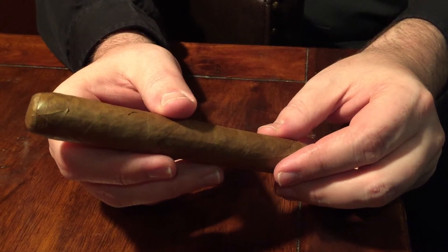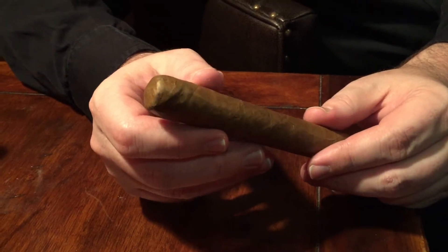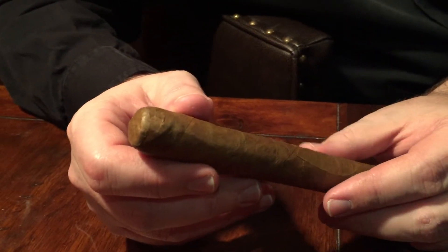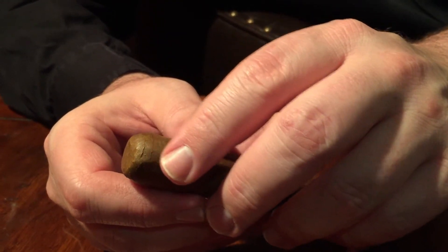Taking a moment to review the cigar before we go ahead and cut it and light. I want to start right at the top here. I'm looking at a double, maybe a triple cap there. It's very hard to tell — it's actually very seamless. It's really a nice presentation here.